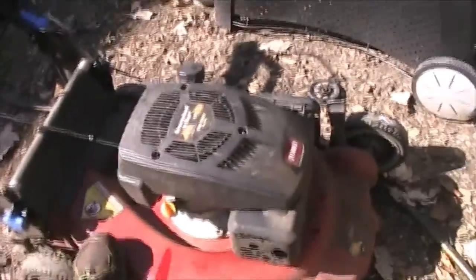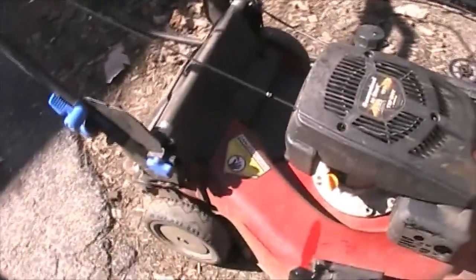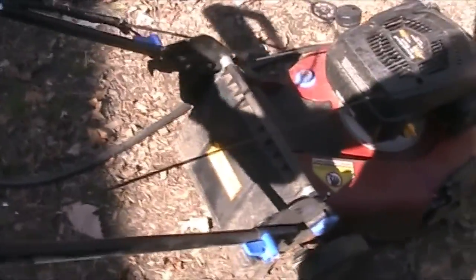I just dumped the oil out of this one. I didn't really need to, but I like to keep fresh oil on it because it's my main mower. Of course it is rear wheel drive. And this is a flexible handle — it's got springs under it so it kind of isolates you from vibrations, which is very nice.